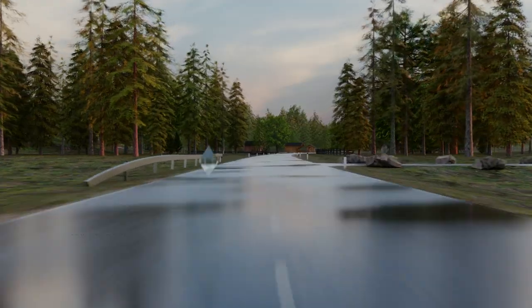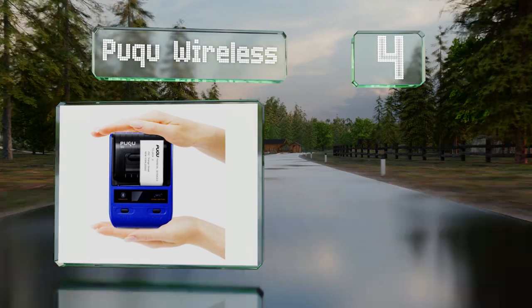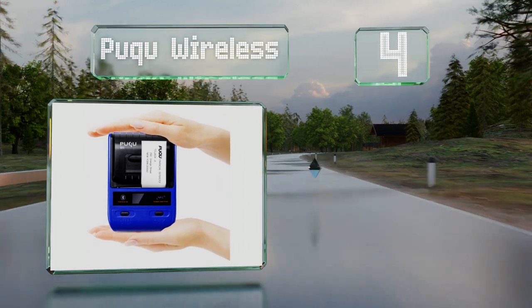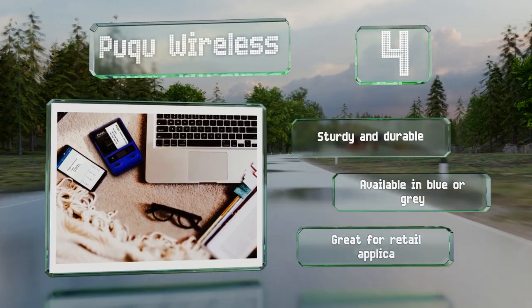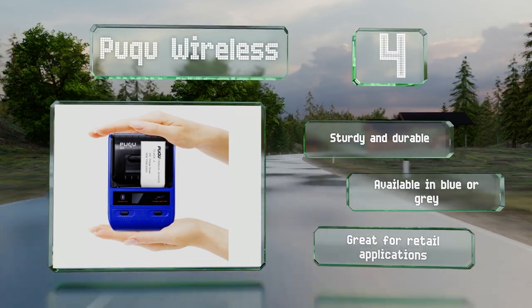At number 4, the Puku Wireless connects to iOS or Android devices via Bluetooth and weighs just over half a pound. You can tuck it in your pocket and take it on the go. It boasts an impressive battery life and can hold a charge for up to 180 hours in standby mode. It's sturdy and durable, available in blue or gray, and great for retail applications.